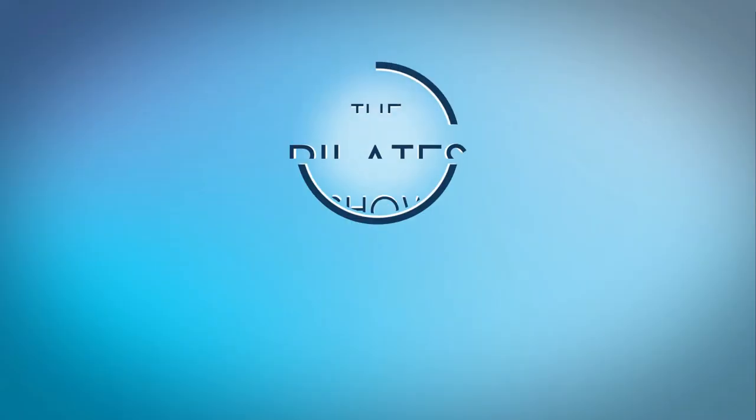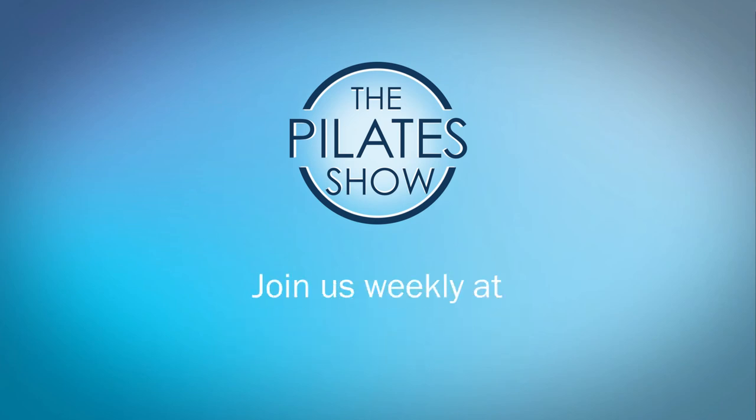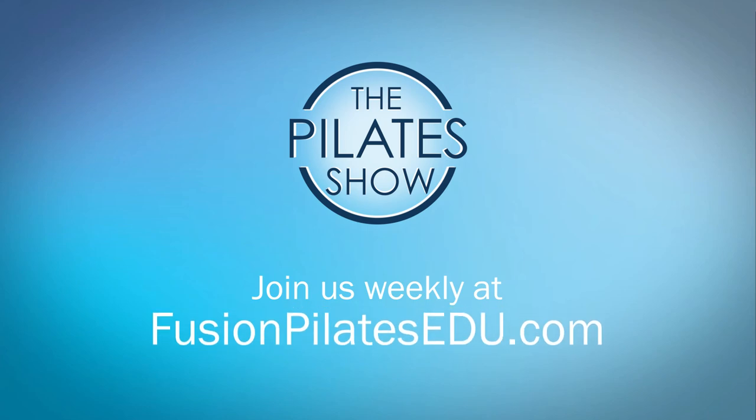That's it for today. If you have a different take on today's subject, or if there's anything you'd like to see covered in an upcoming episode, we'd love to hear from you. Comment below, on Facebook, Twitter, or in the forum at fusionpilatesedu.com. See you next time, and never stop learning.